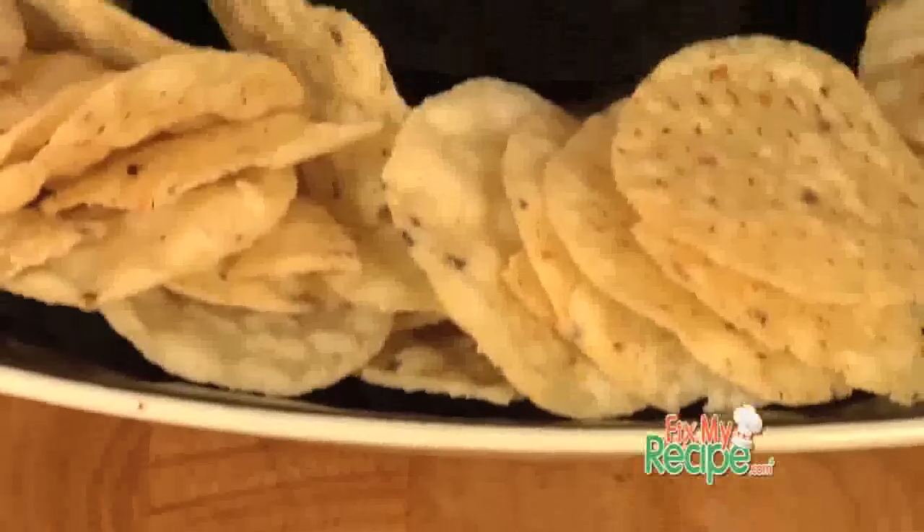Thanks for checking out FixMyRecipe.com. Chef Billy Parisi here. Our new fix goes to Kyle of Kansas City, Missouri. He said he's been eating this awesome cheese dip while out watching the game and wants to know how he can recreate it at home. Don't worry, Kyle, we got your fix right here.